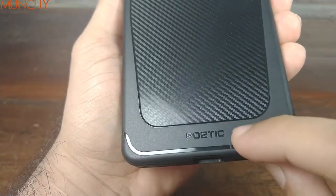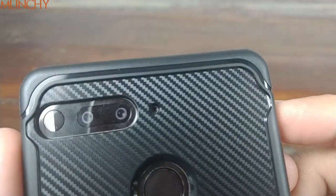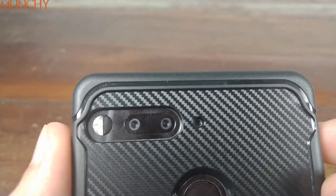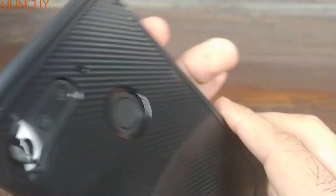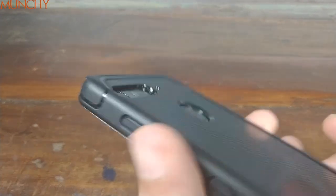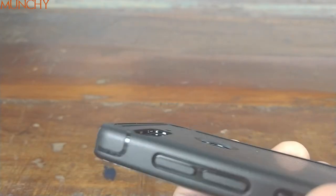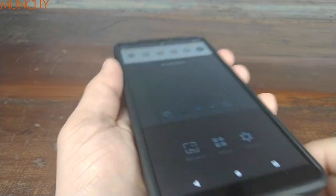Moving over to the back — Poetic branding over here, carbon fiber design. Cut-out for the cameras and the flash looks pretty good. Cut-out for the other mic also looks pretty good. Let's have a look at the lip action for camera protection and the fingerprint scanner — pretty good lip over there.